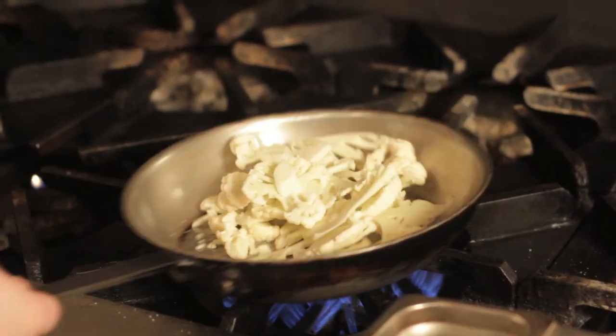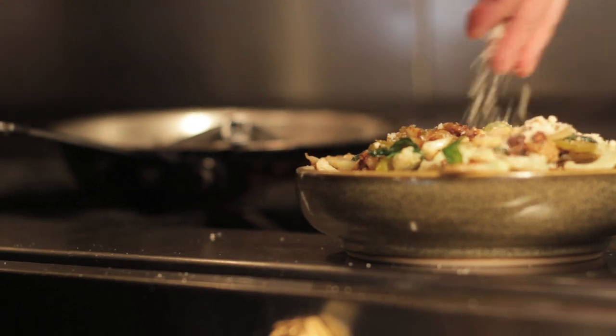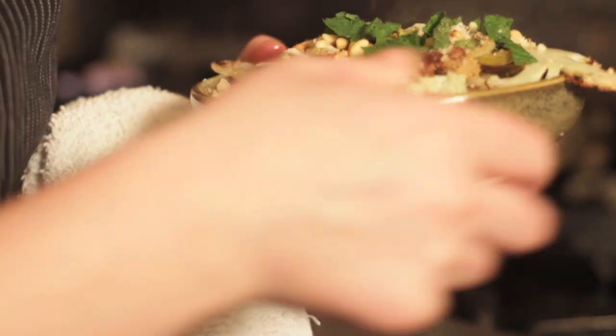Today I'm going to be making cauliflower. It sounds really simple, but we put a little bit of Parmesan cheese, pickled peppers, and pine nuts — it's sort of a tongue twister — and a little bit of fresh mint. Makes it tasty, refreshing, and hits all the little flavor points.